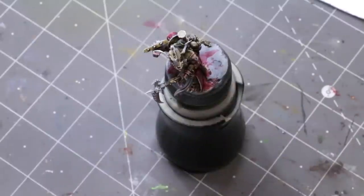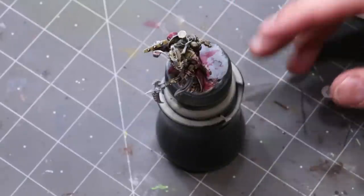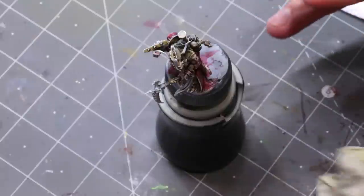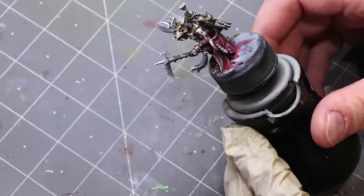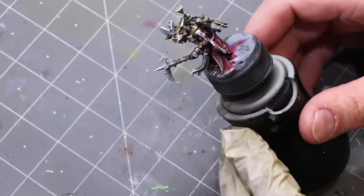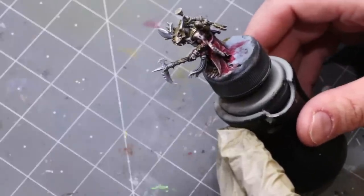Hello everybody and welcome to another hobby cheating video. Today we're going to talk about painting with oils. We're going to split this video up into a couple of parts and we're going to paint this Skaven here. I've converted a Skaven to use as my soulbound character and we're going to talk about how to paint him up in oil paints.